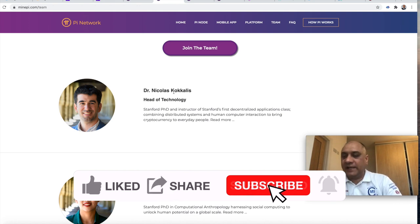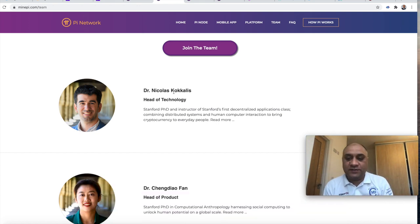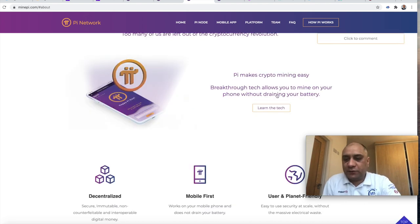I will leave a link in the description because you do need a referral — you have to be a real human being. Every day it takes three seconds; you just have to hit the lightning bolt and it will start mining on your phone. I think it's a fascinating project. The fiat currency as it is will disappear — it's already disappearing. You already use credit cards, swipe cards. When is the last time you used cash? Pi makes crypto mining easy, and they have a breakthrough technology that allows you to mine on your phone without draining your battery. I've been mining for many months now, and I have to say that I kind of like it. You can say you're a cryptocurrency miner.